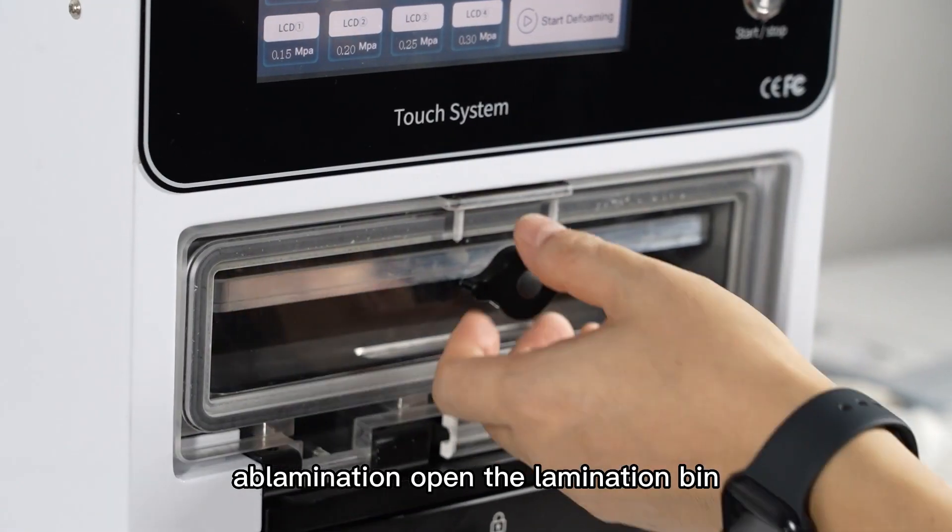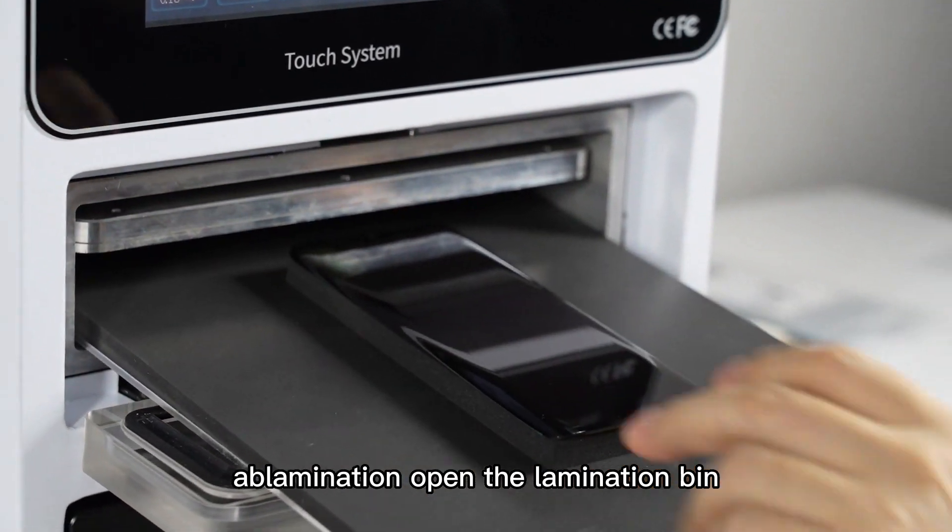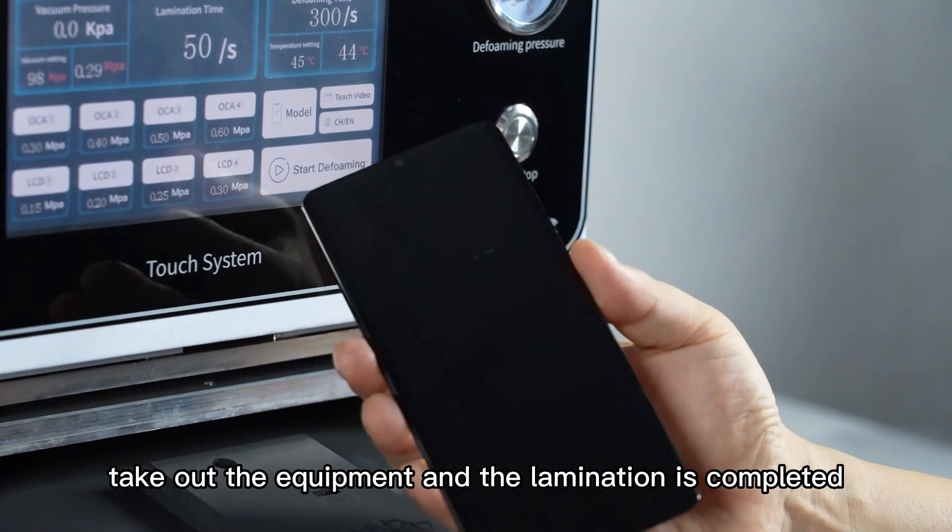Step 5: After the countdown of lamination, open the lamination bin, take out the equipment, and the lamination is completed.